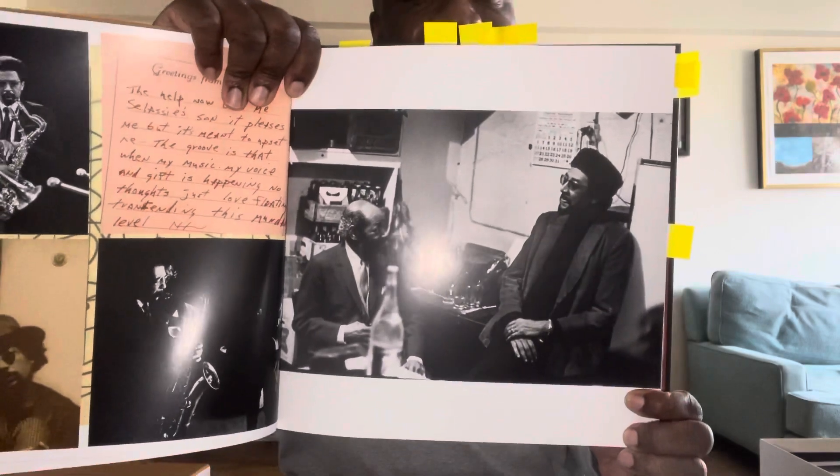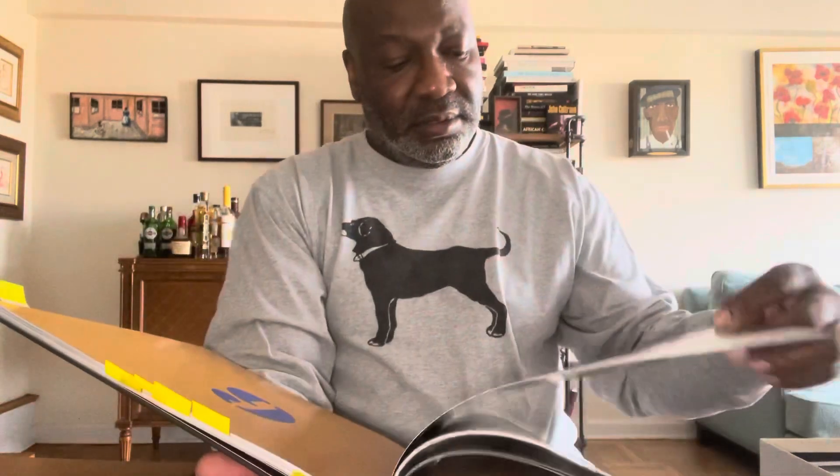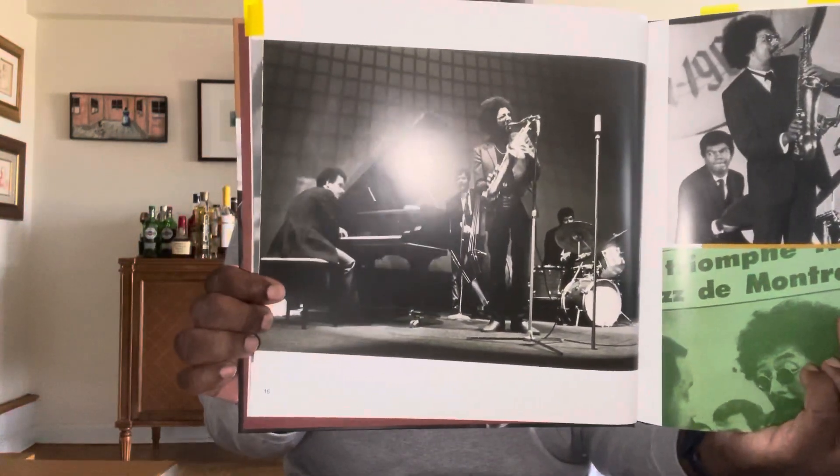Here's one with Coleman Hawkins — it's just amazing. Here's one with Ornette Coleman. There's another great photo with Ornette, and there's a documentary that came out a few years ago where Ornette and Charles Lloyd are playing pool, and they have a photograph from that session.